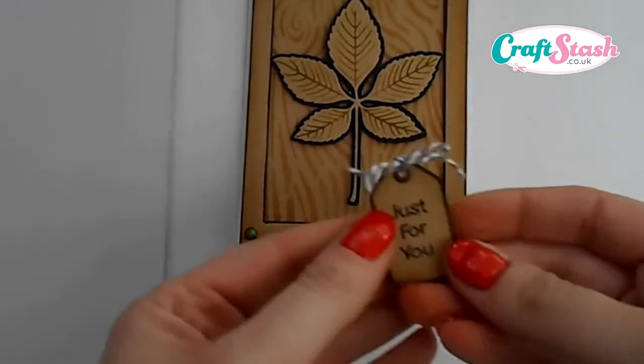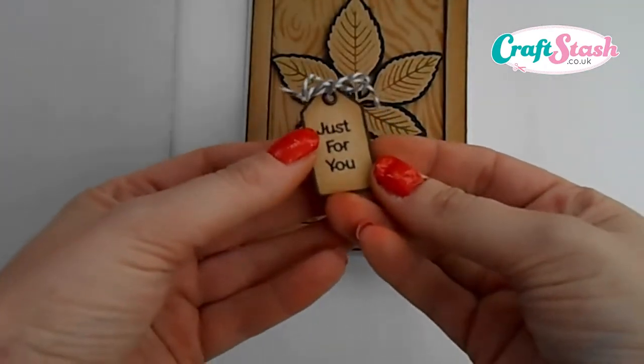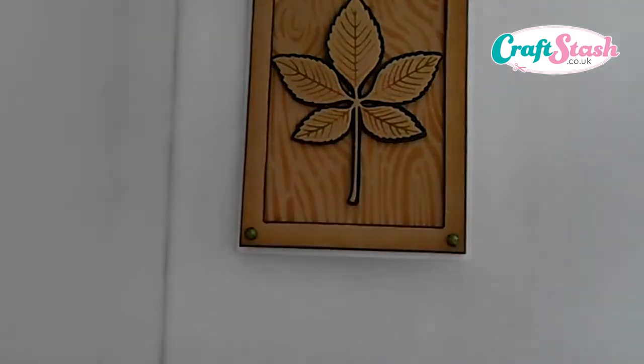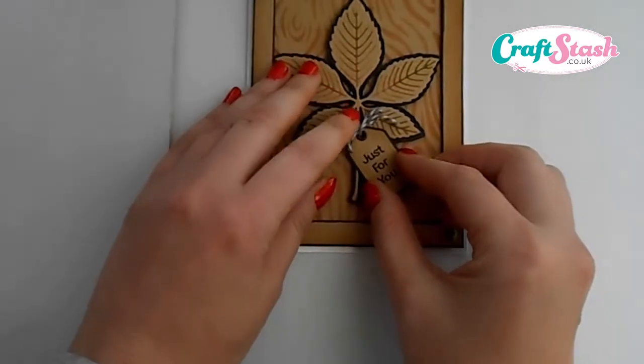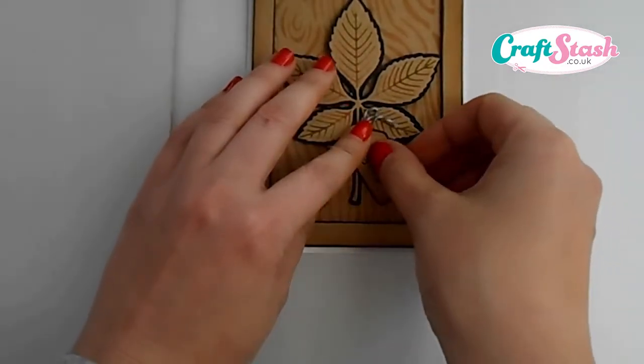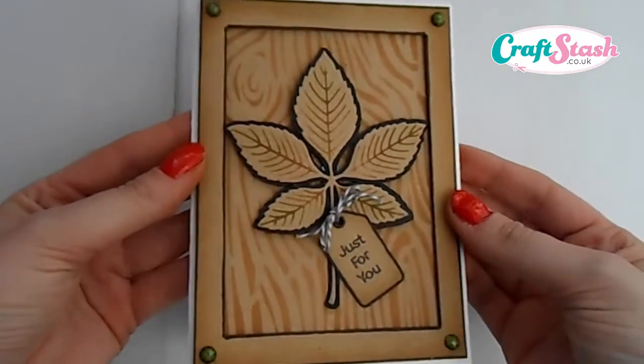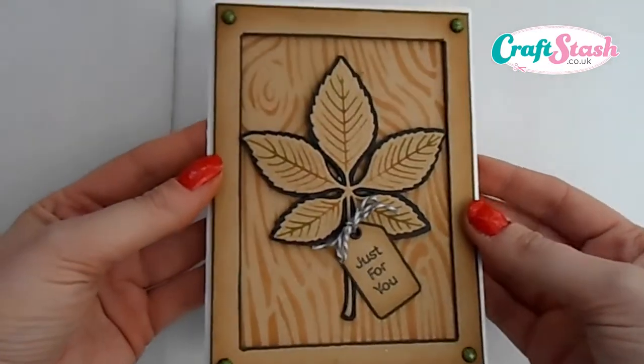Then I went on and made myself a nice little tag out of craft card and just added a little peel-off sentiment. I put some 3D foam on the back of that and stick that on top of our leaf die cut. As you can see, it makes an absolutely beautiful background just by using some ink through the stencil. To clean your stencil, I recommend you just wipe it over with some baby wipes.